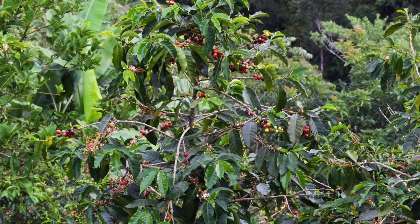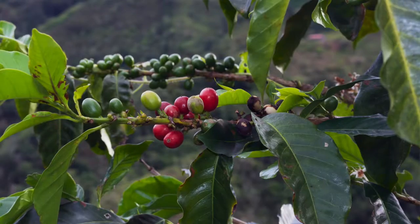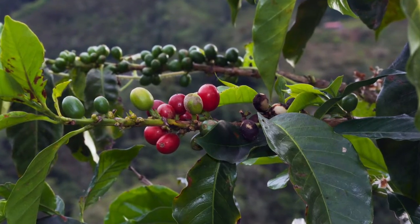The fruit of a coffee tree is called a cherry. These unripe cherries are green, but when ready for picking, they are a bright red or yellow color.